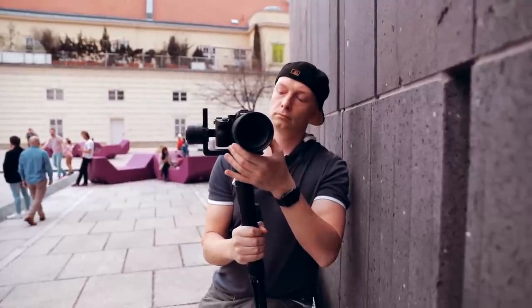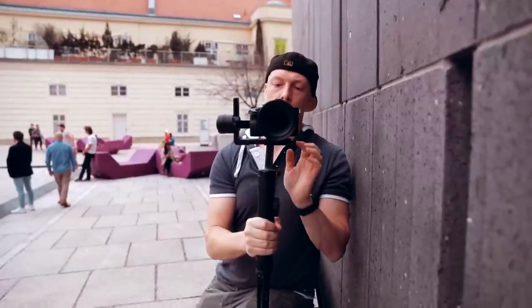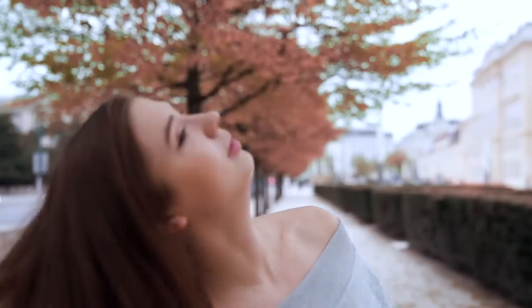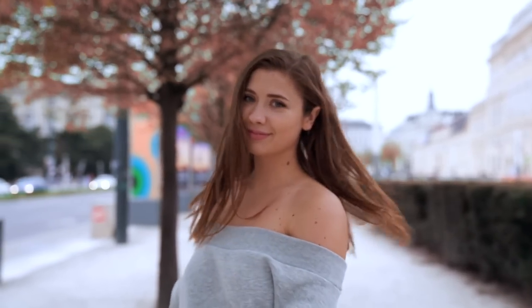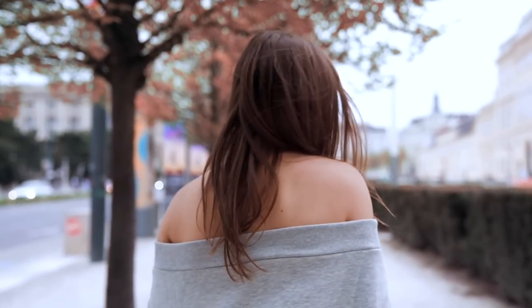Since we shot this entire video on the gimbal, we used the autofocus a lot — though not 100% of the time — mainly because when she was twirling and twisting around in the alleyway scene behind the trees, the autofocus just couldn't keep up because she was moving left and right. And for some reason, which I was really surprised about, face detection autofocus doesn't work in 100 frames, which I'm fairly certain it did on the a9 and it also does work on the 1DX Mark II. So that I was a little bit disappointed on. But in general, I think the autofocus did a great job, at least during the day.